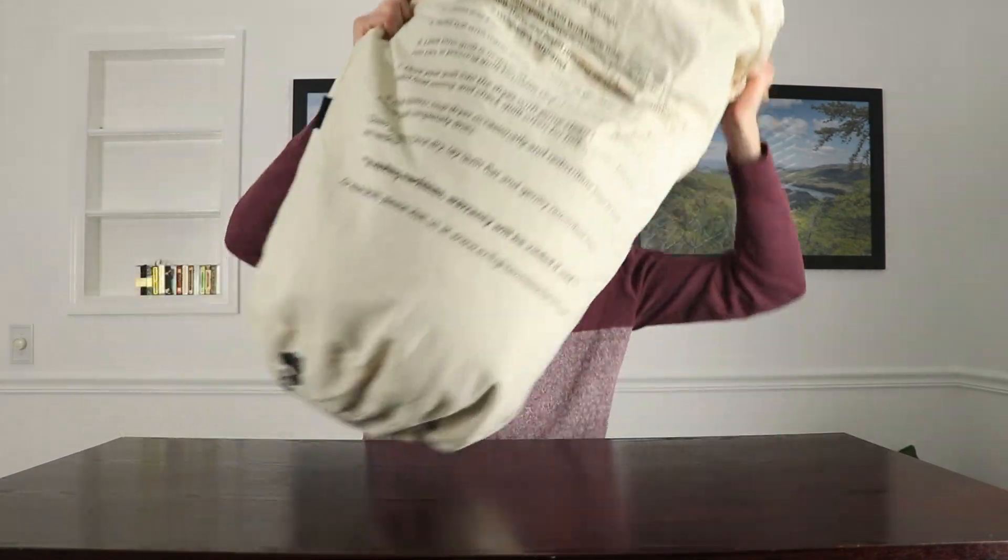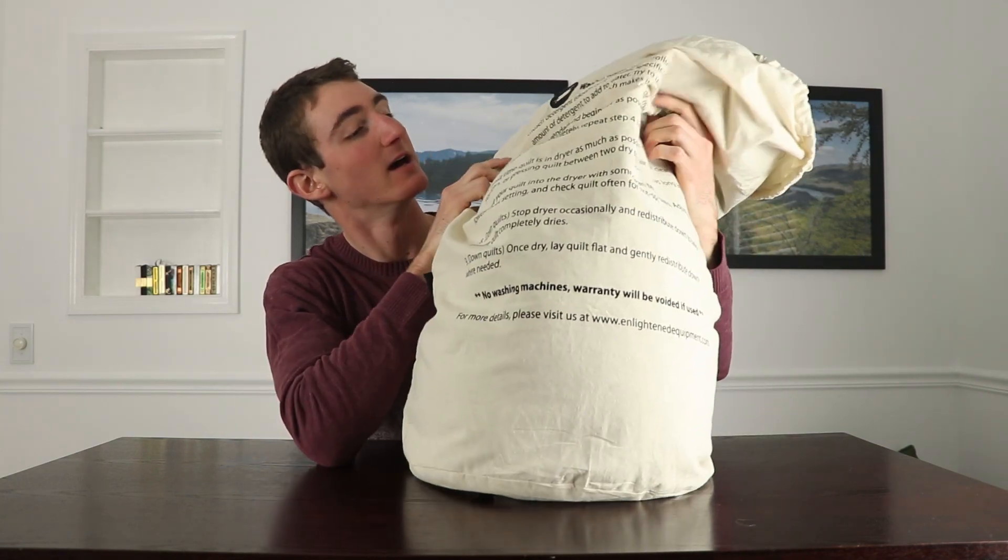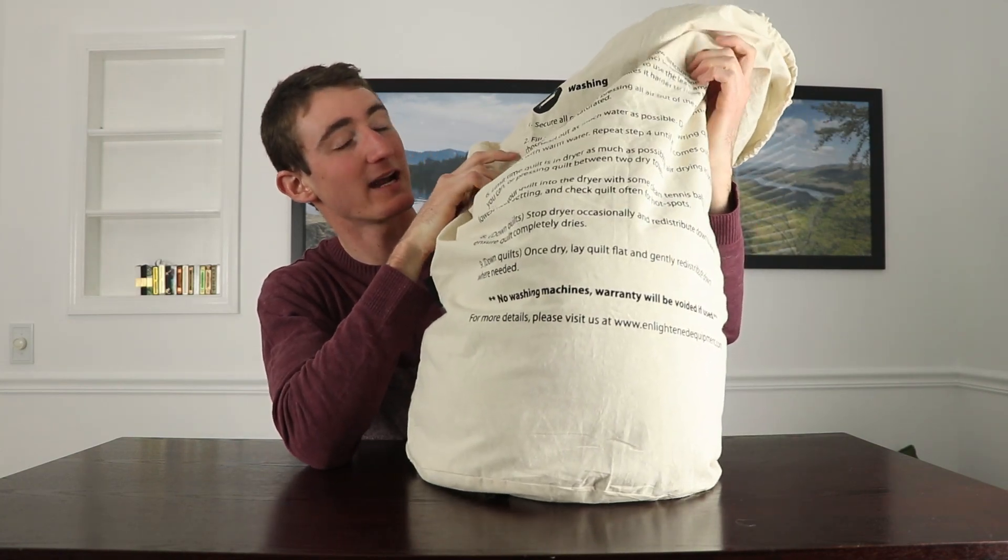They also have directions on the back telling you exactly how to clean it, which I still haven't needed to do. This actually doesn't smell — and a thru-hiker used this, I used this, and it doesn't smell. So that should say something — or maybe it just says something about me, I don't know.